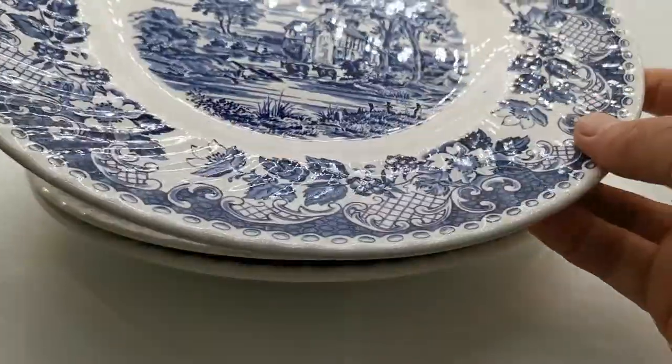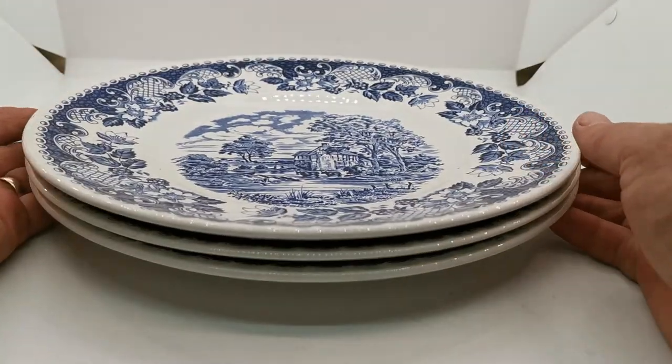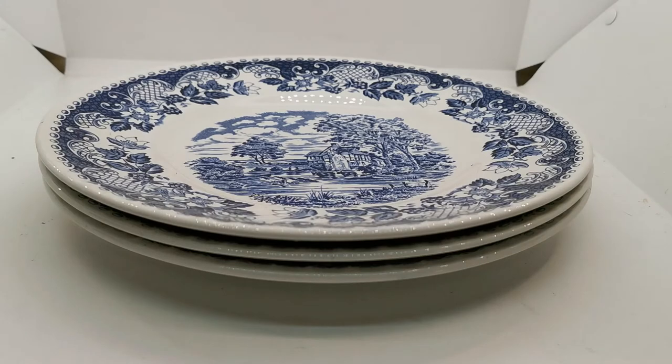We've got three of them and we're selling them individually. They're not expensive plates — very practical bits of ironstone. These will be dishwasher proof, microwave proof, and freezer proof. I wouldn't put them in an oven if you want to keep them in good condition, but they're very usable pieces of period blue and white English ironstone china.